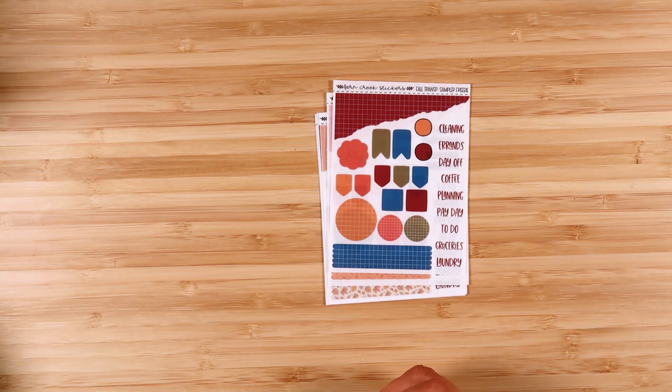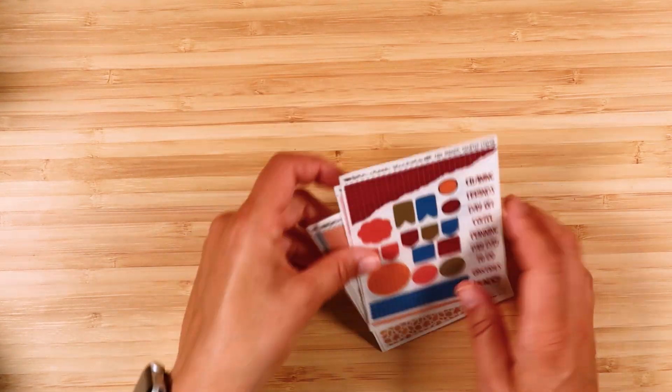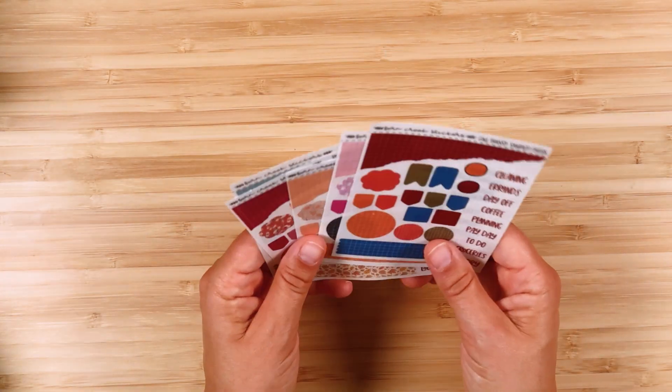Hi everyone, it's Elizabeth from Fern Creek Stickers and I am here today to show you the October kits. I'm going to start by showing you the freebies and then I will dive into the kits.